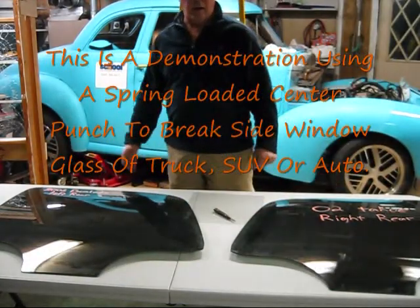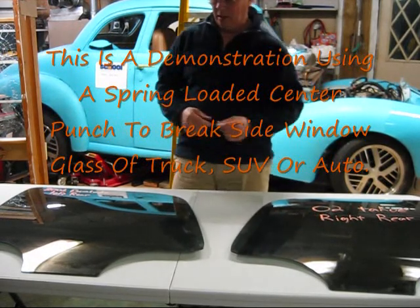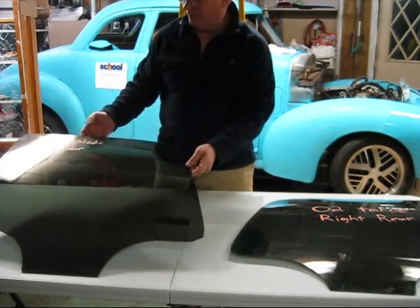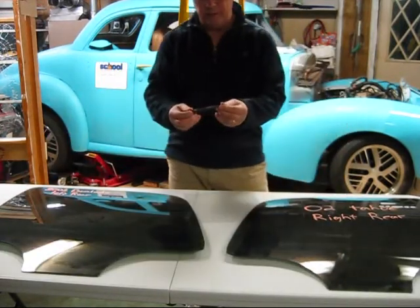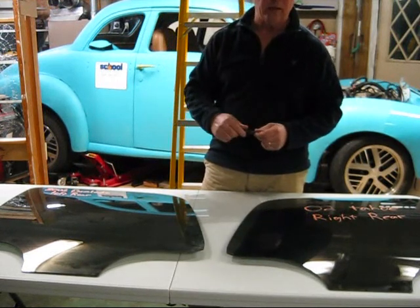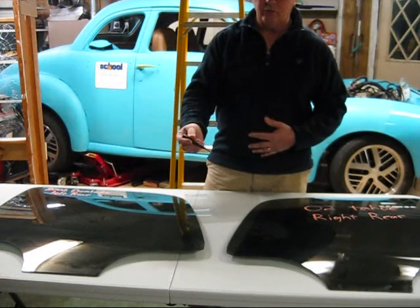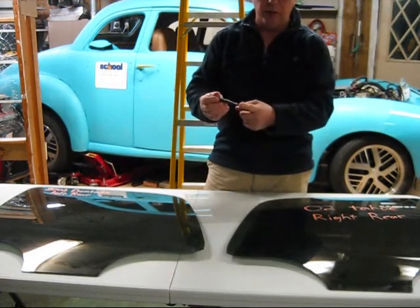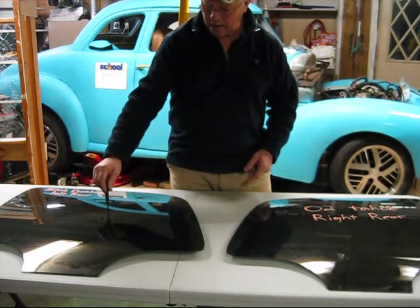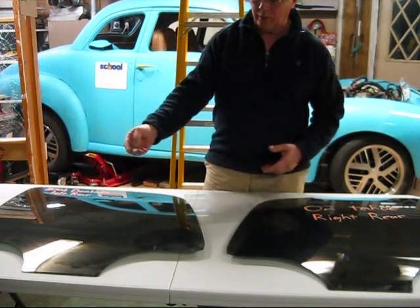Here I am in my work garage. I'm going to demonstrate something using some glass I got out of the salvage yard. What I'm going to do is use a standard center punch that's used many times for breaking these types of windows. On one window I'm going to show how easy it is to break the glass using the spring-loaded center punch — just put it down in the middle of the glass and push it.